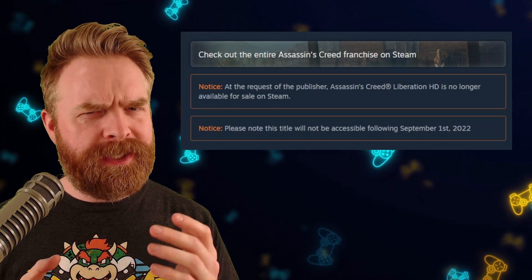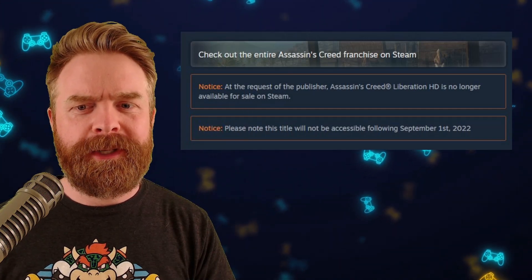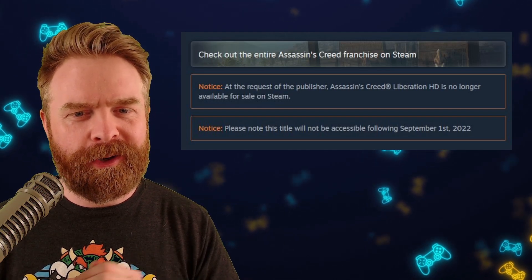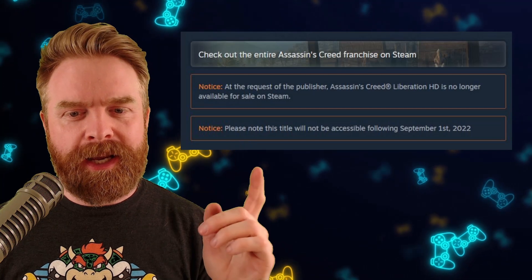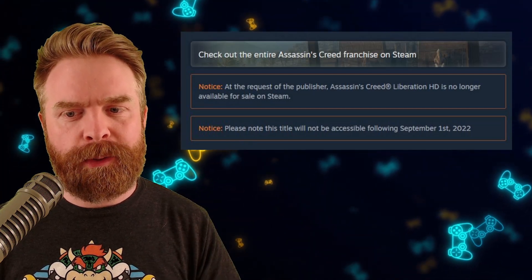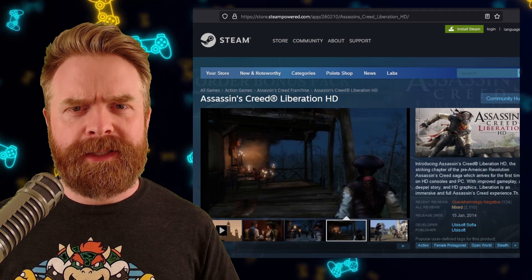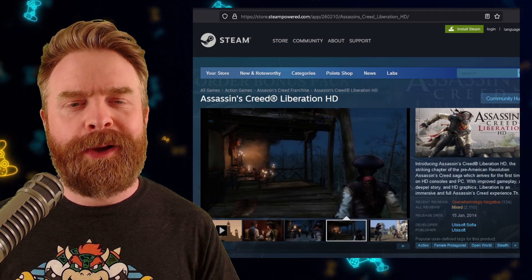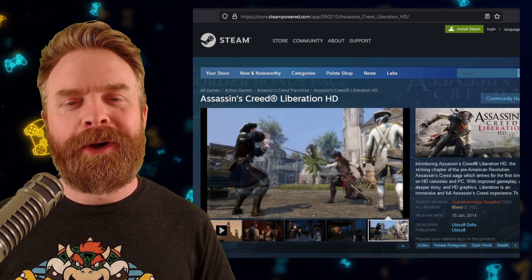Now, this screenshot, which raised a lot of eyebrows, says at the request of the publisher, Assassin's Creed Liberation HD is no longer available for sale on Steam. And please note this title will not be accessible following September 1st. However, before you get too worked up about this, or possibly even laugh about it, check out the official Steam page listing for Assassin's Creed Liberation.